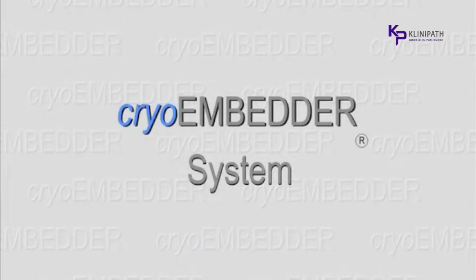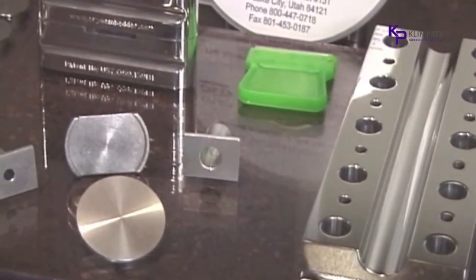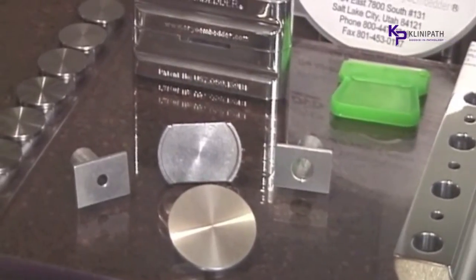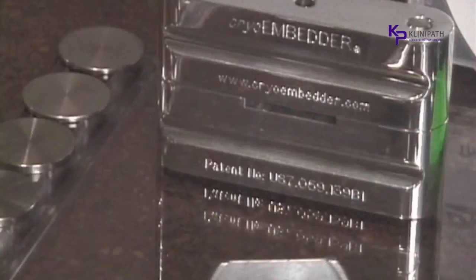The Cryoembedder System: a tested and proven method for preparing tissue for frozen sectioning. It consists of a cutting board, chuck holder, cryostat adapters, a trimming blade, flat embedding discs, an instructional CD, and the embedding device.